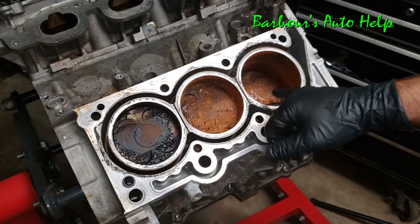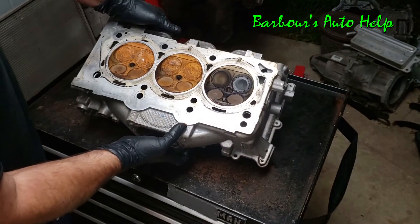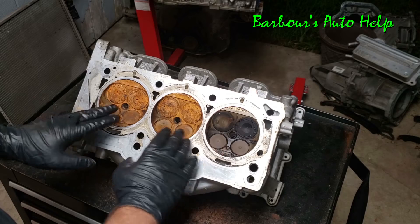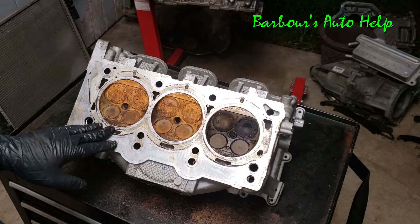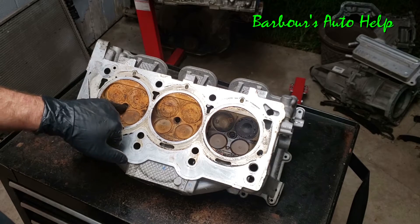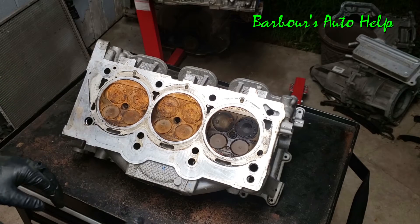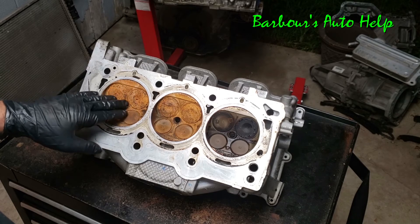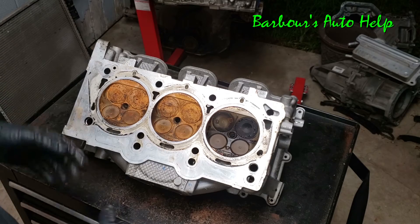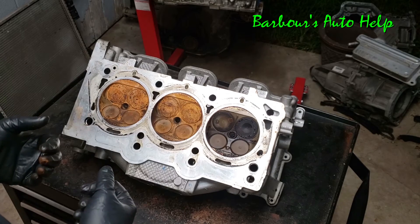You can see I've got a lot of rust accumulation inside there — that's what you get when you leave an engine out in the rain. Let's take a closer look at this head. What we're looking at here are three combustion chambers for this particular cylinder head. Each combustion chamber has four valves — two intake and two exhaust — and each combustion chamber would also have a spark plug in the center. I took the spark plugs out, but that's what ignites the air-fuel mixture and causes the combustion process, pushing the piston down and giving the engine its power.